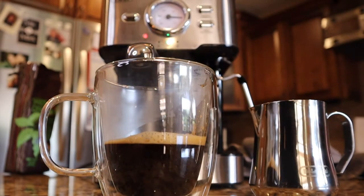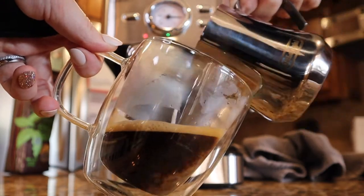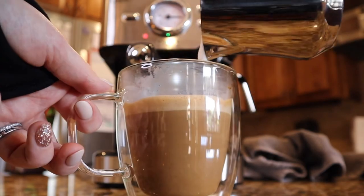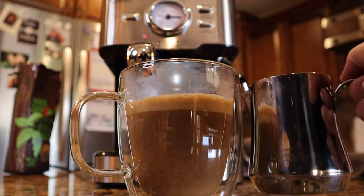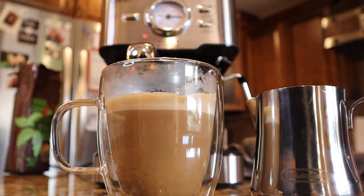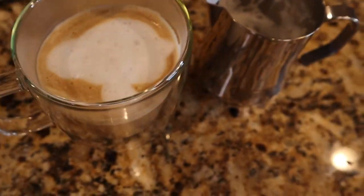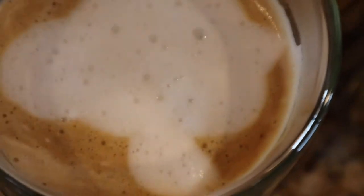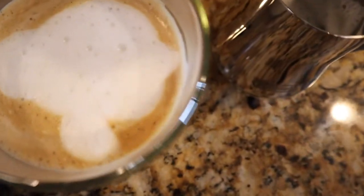I feel like if baristas watched this, they would freak out right now. It's all foam. So today's latte art — I did a mushroom. Apparently I've never been on live television before. It's pretty advanced; don't feel bad if you don't get it your first try. It smells really good. It smells like coffee.